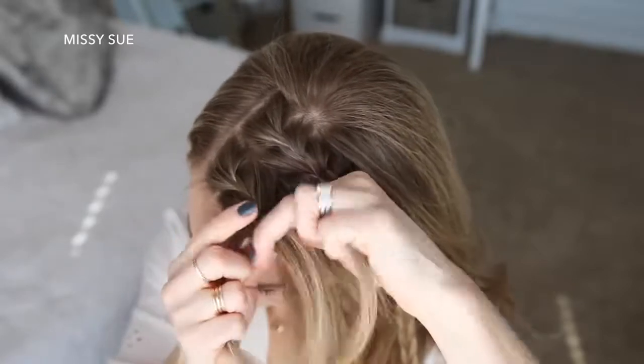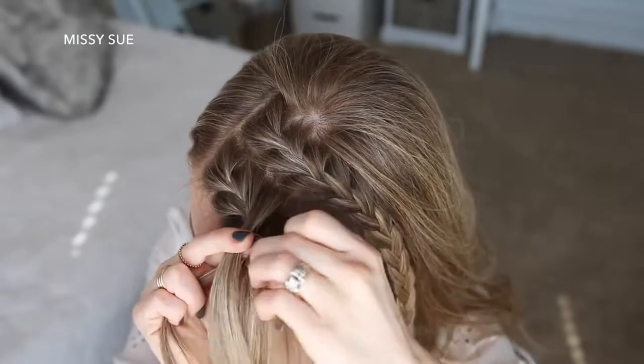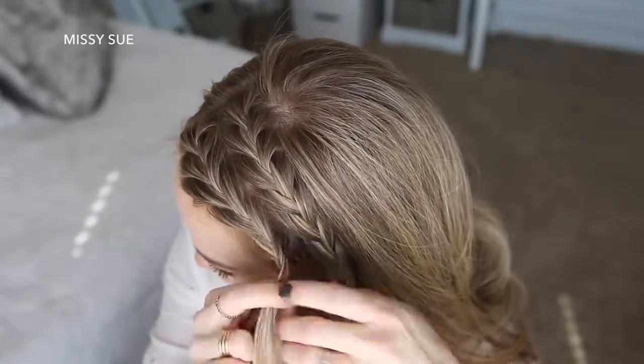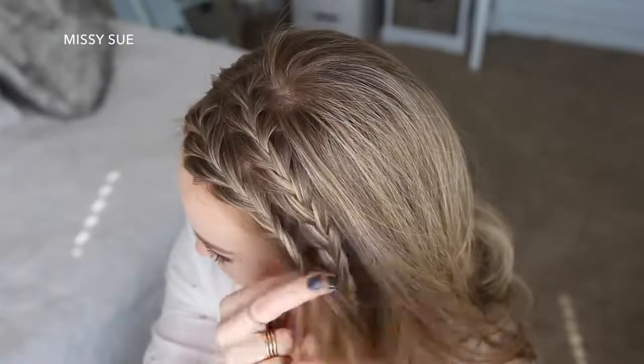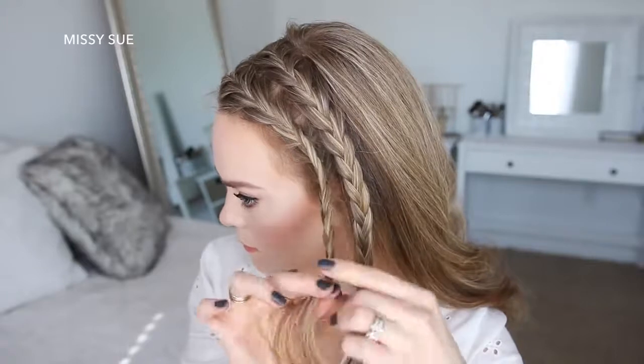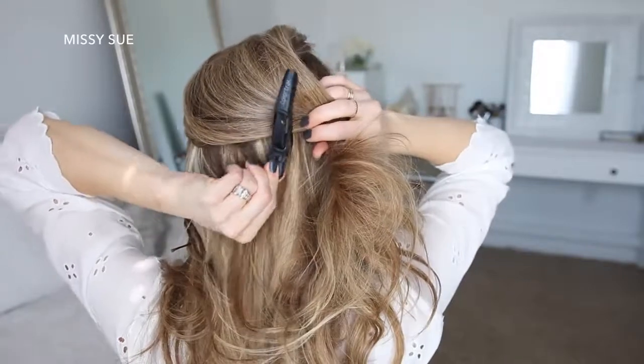I'm just going to cross the side strands over the middle strand while bringing new sections into the braid until I've brought in all of the hair from this section. Now I'm just going to continue the braid down to the ends and slide a bobby pin over the bottom.